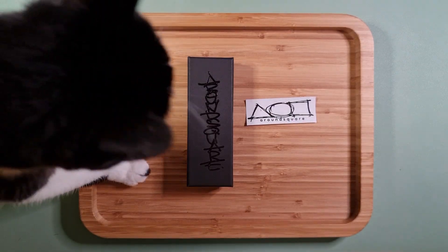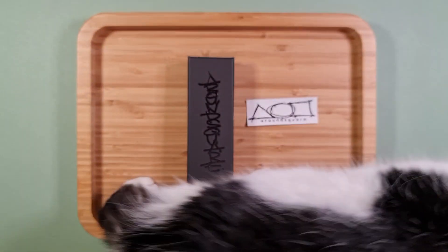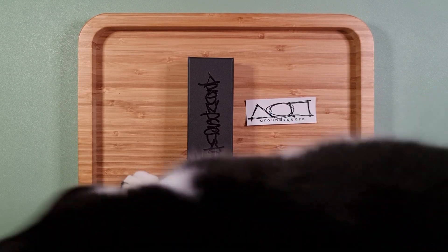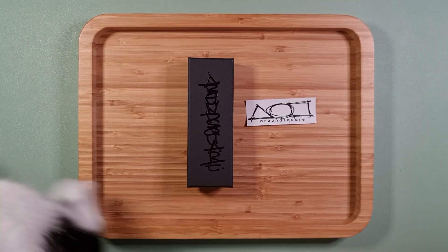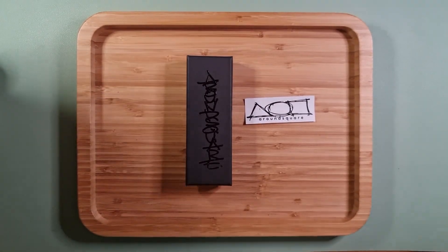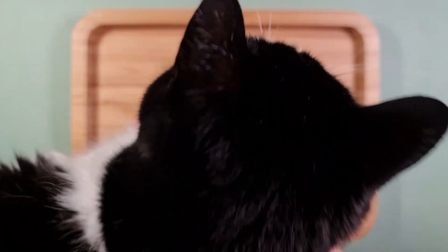Hey everybody, another video today — sorry about the cat, she's not very happy because we were having cuddles and then I got up to make this video. So this is going to be a video about Round Squares MK Ultras and these other mini Sigmas in titanium.